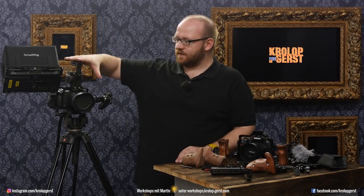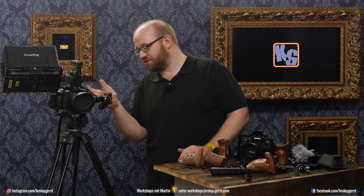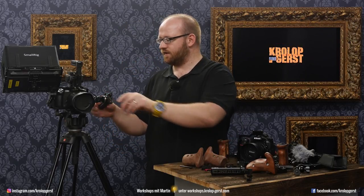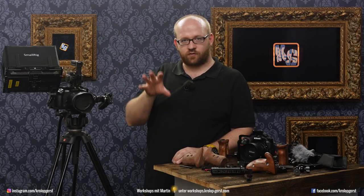For instance, we have this camera here — this is our main working camera. It's the GH5 with Sigma Metabones. It has an Amazon cheap trigger taped to the left side, though you can also put it on the other side.